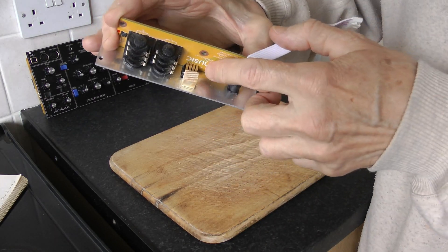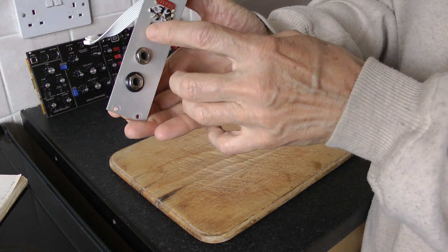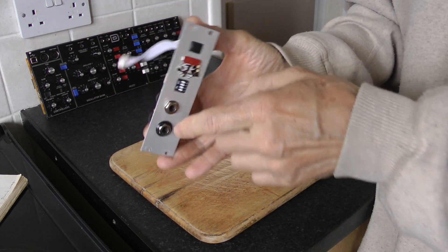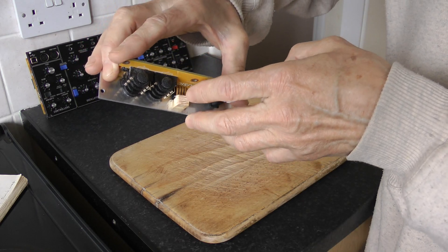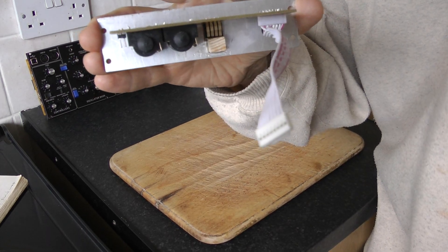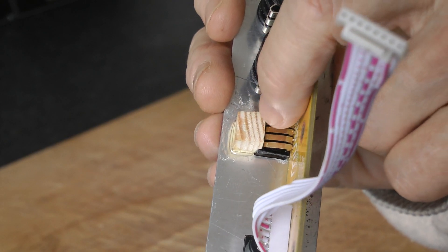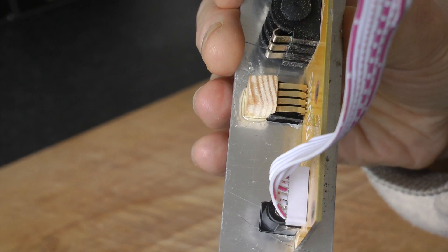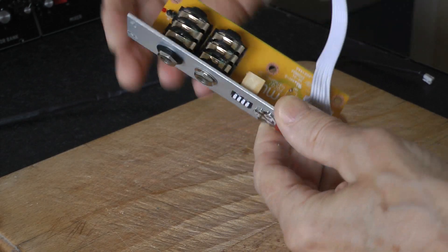To get the MIDI channels working on the back, the only problem I found is that when you press the switches, they push backwards into the plate. So I put a cap on the back of it — basically a piece of wood — and glued it down to make it solid. I made a little cut into the wood so I could just tap it over the top, then glued it all down onto the back of this aluminium plate.